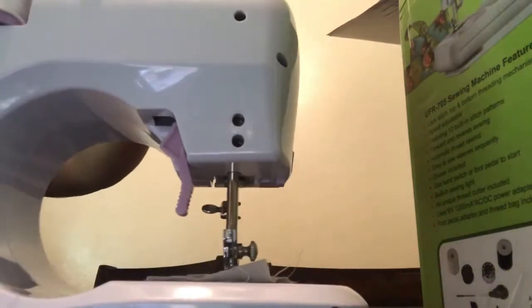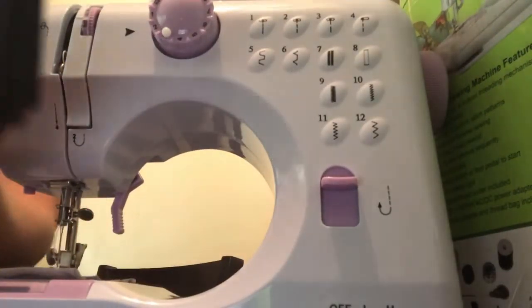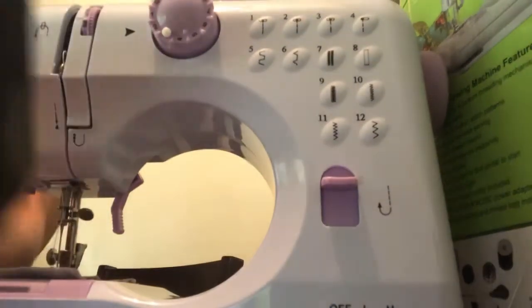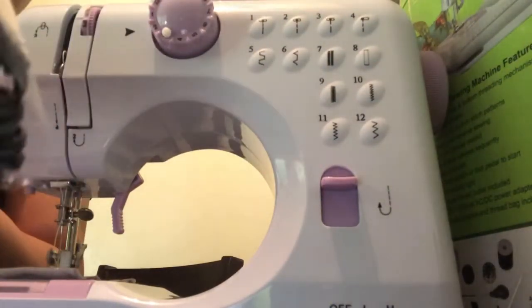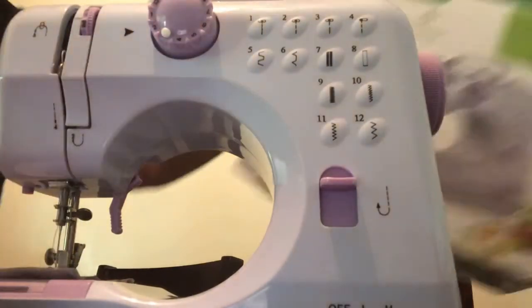So here it is — it is beautiful, she is so pretty! Let me show you. Here's the adapter, or foot pedal — hand pedal, whatever you want to call it. And an adapter as well.